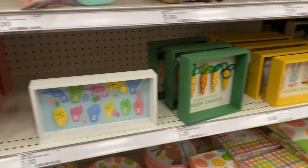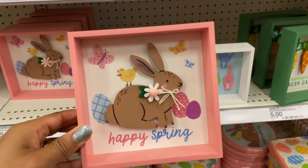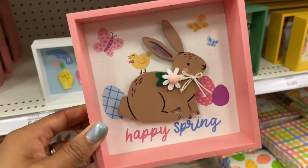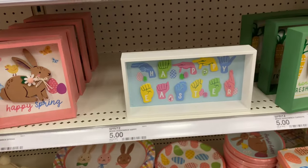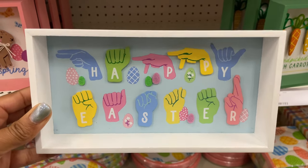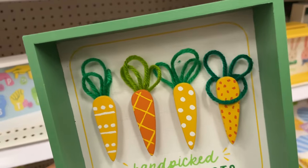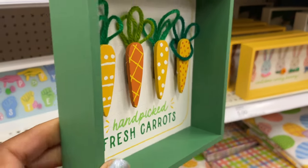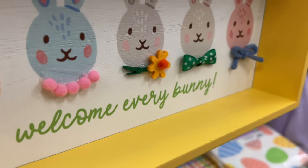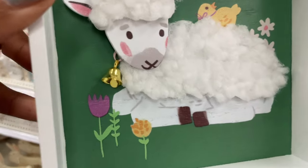I love these cute little shadow box pictures — really good for children's rooms or if you're a teacher who likes to decorate. Also great for coffee bars. The bunny kind of sticks out — they're three-dimensional — all five dollars. They also have one that says 'Happy Easter' in sign language, which is so cool and super inclusive. Another one says 'Hand-Picked Fresh Carrots' with yarn for the carrot tops. There's also a 'Welcome Every Bunny' with bunnies in different neckties.